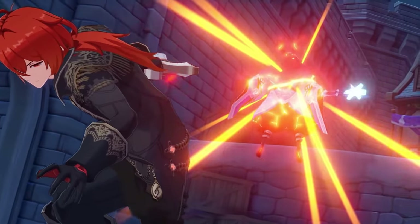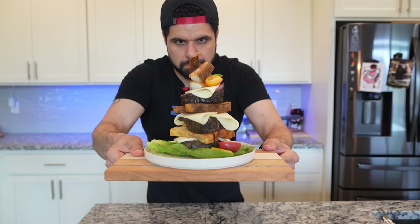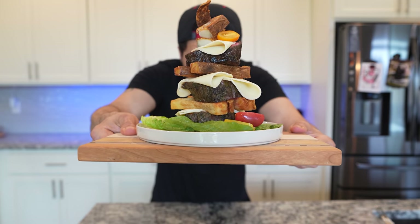Let's go! Today we are revisiting Genshin Impact — in particular, the Deluxe Special Recipe Pile Them Up, also known as Once Upon a Time in Mondstadt.